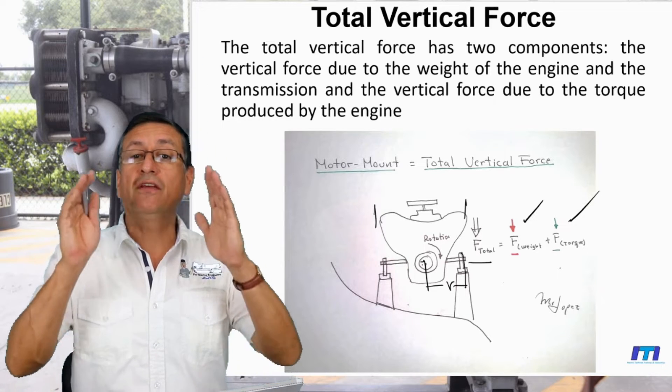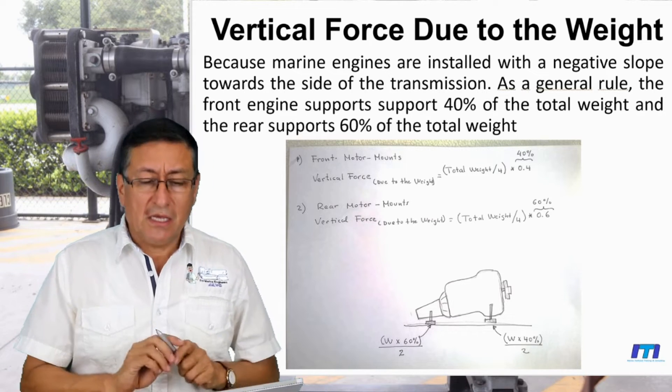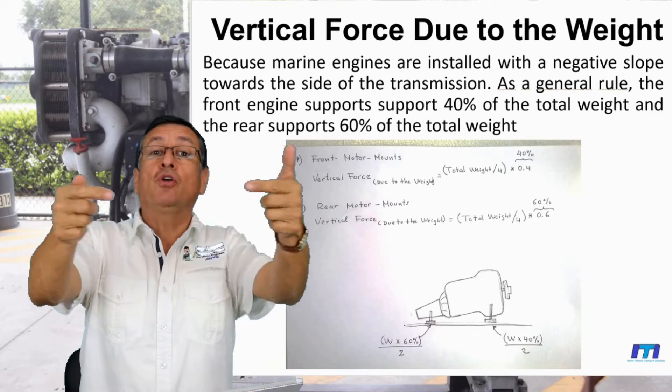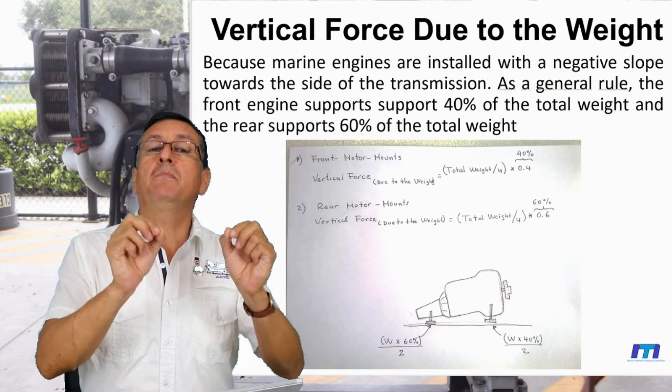Now we are going to calculate the first component — the vertical force due to weight. The vertical force at each motor mount is the total weight of the engine plus transmission, divided by 4.